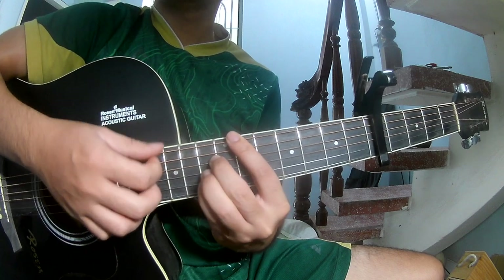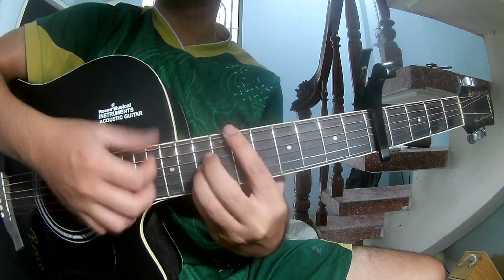The strum pattern goes: Down, Down, Down, Up, Down, Down, Down, Up. And a super long Dm hold.